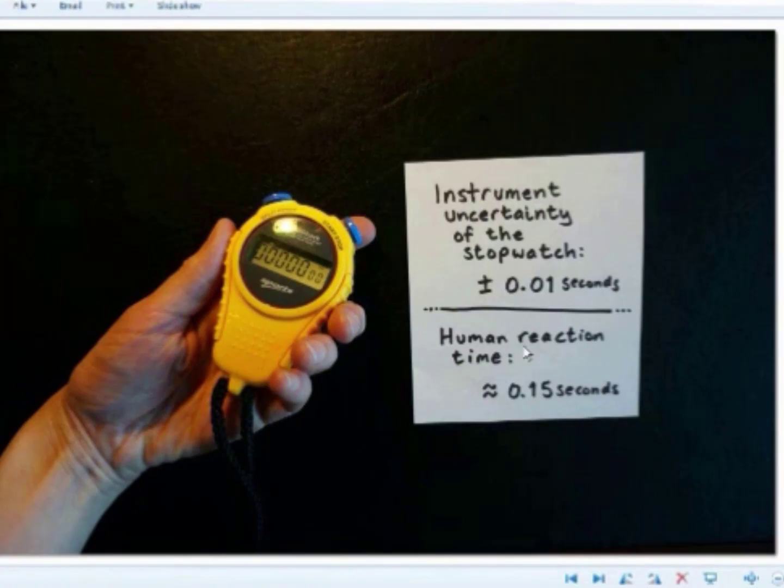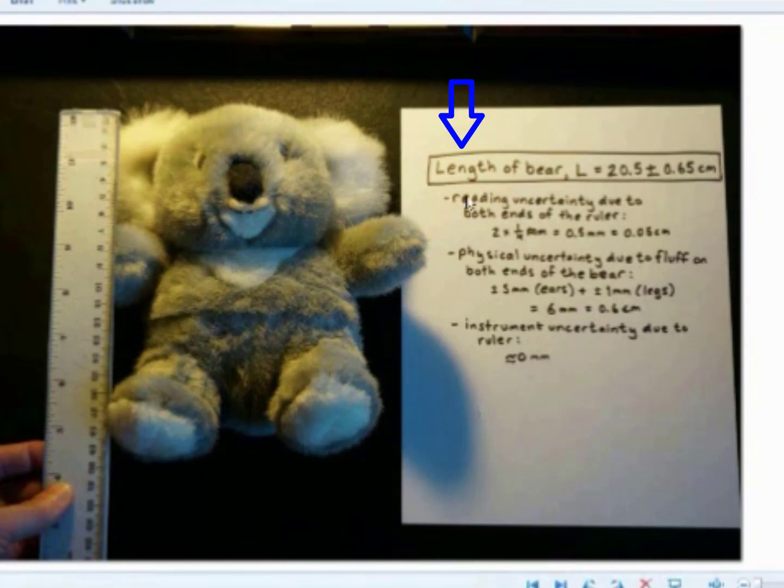Now I'll tell you how to tie everything together. When you're taking a measurement, regardless of what sort it is, you write down the quantity name, its symbol, your best estimate for the value, and then your uncertainty, which is the total of all sources of uncertainty. You have to write down a rationale for why you chose the uncertainty that you did — your reading uncertainty and what it's due to, your physical uncertainty and what it's due to, and your instrument uncertainty, which if it's not a digital scale is usually assumed to be close to zero. More information is always better: you could write down 2 times one-quarter millimeter for reading uncertainty, then the total. For physical uncertainty, note how much uncertainty there was at the top and bottom of the object, then add these together to get the total uncertainty.